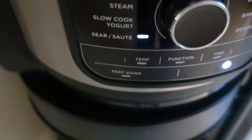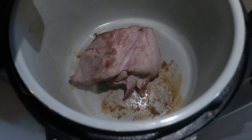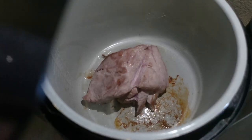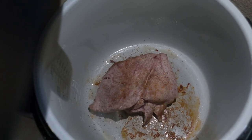I started by putting the meat into my Ninja Foodi on sear/sauté on high and cooked each side of the meat for about three minutes per side. Then once all the sides had been seared, I started adding all the seasonings. I didn't measure any of the ingredients — I just sprinkled them to coat the meat and that was it.